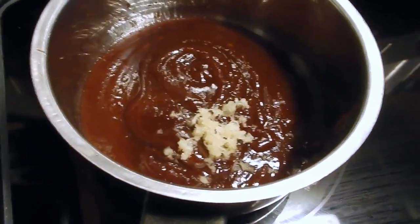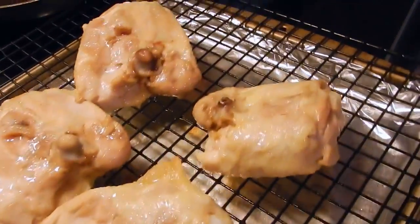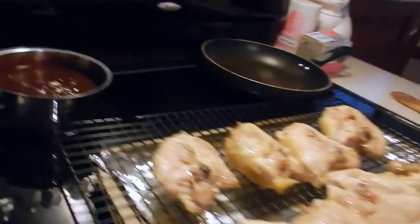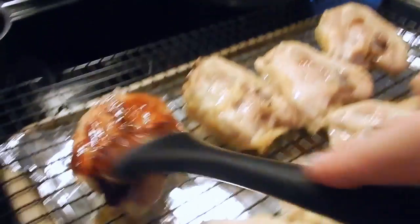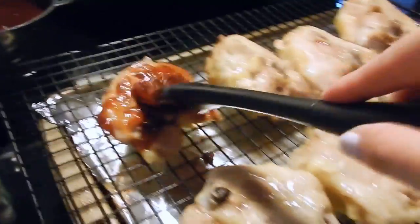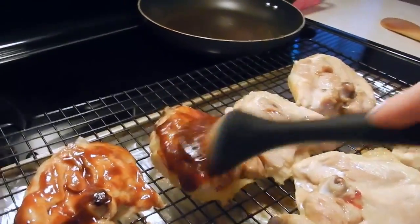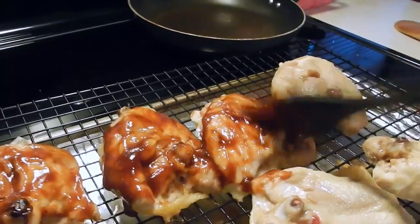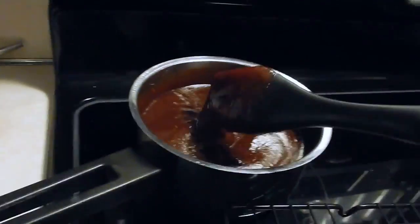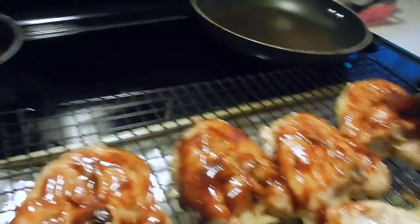The 25 minutes is up and I just took the chicken out, so now I'm going to put the barbecue sauce on it - put a generous amount. We're going to be doing this several times so there will be plenty. The sauce has been simmering so it's nicely heated and it's going to get nice and sticky.